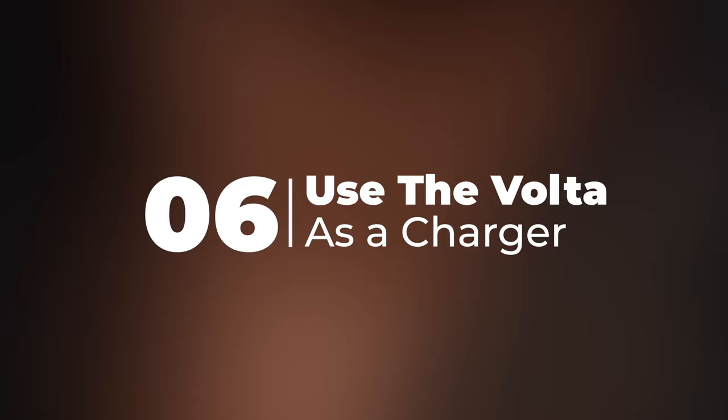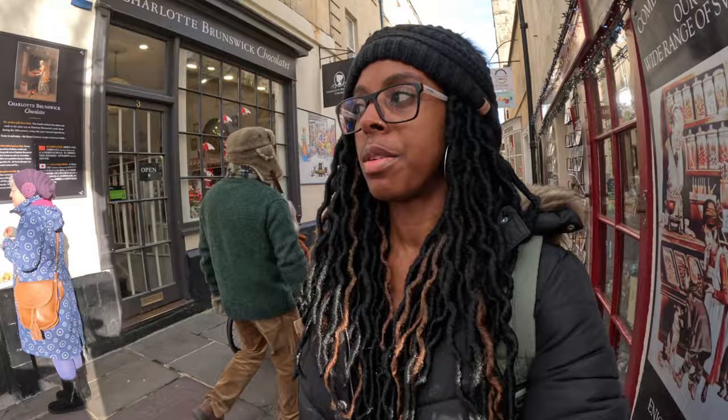Finally, you can actually use the Volta to charge anything — your phone or any other device — so it acts as a battery pack, which is really useful whilst you're out and about because you get a lot of juice from the Volta.